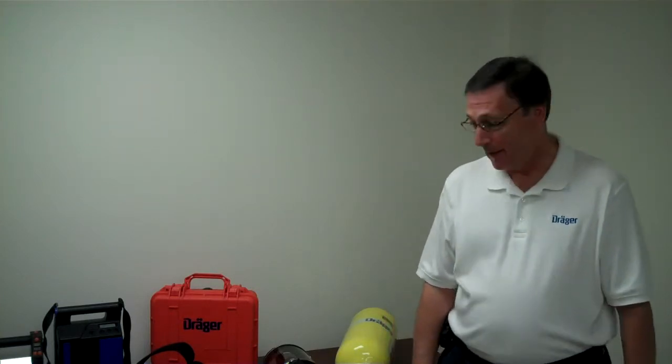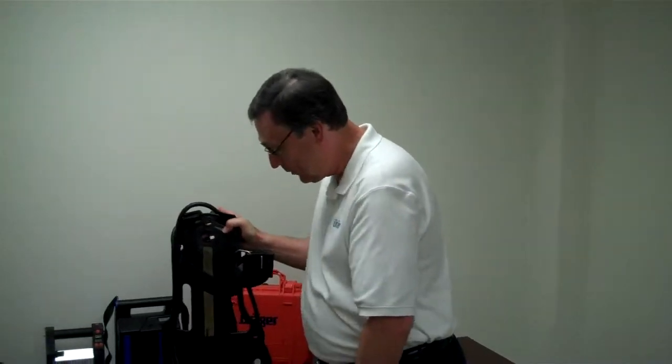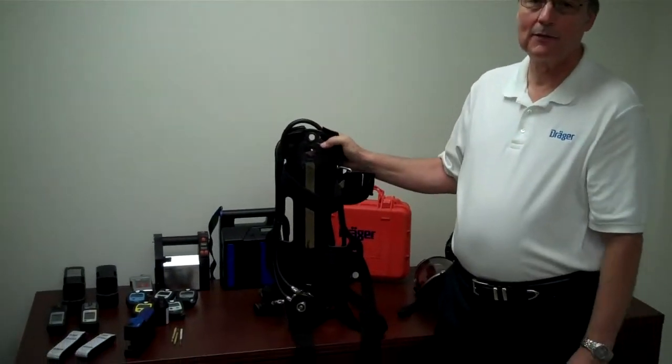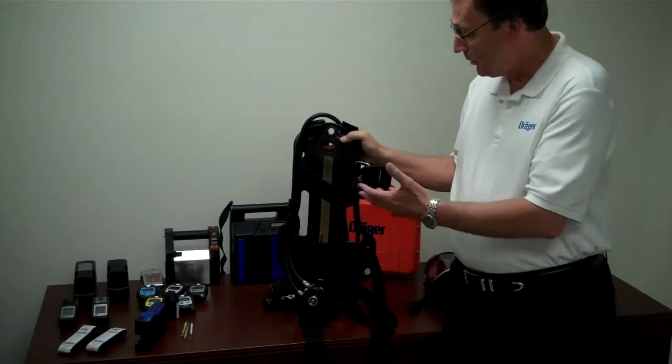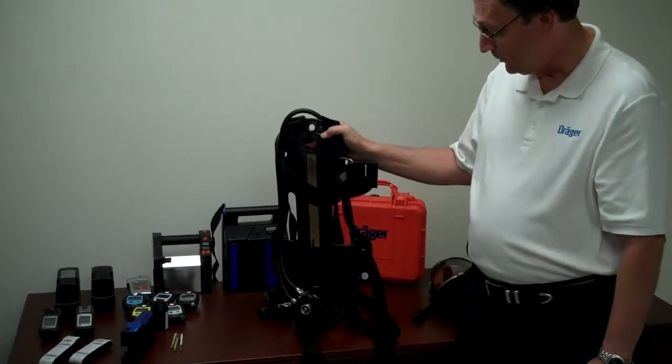One of the components of the Draeger ProBear SCBA is the backplate. The backplate is made from a material called carbon fiber, which makes it very lightweight. It's also ergonomically designed so that it fits your body very well and is very comfortable.